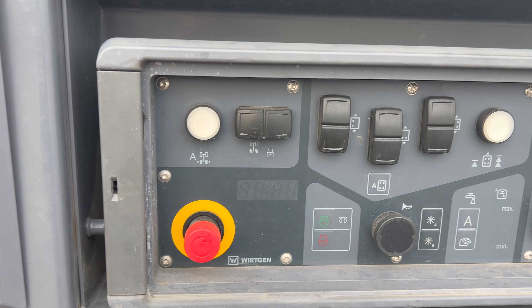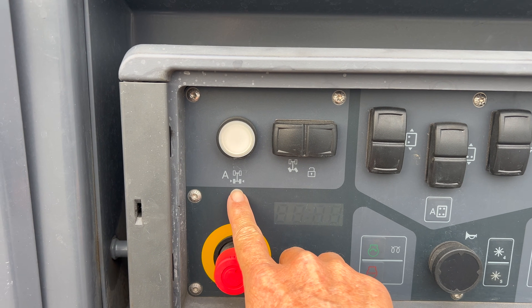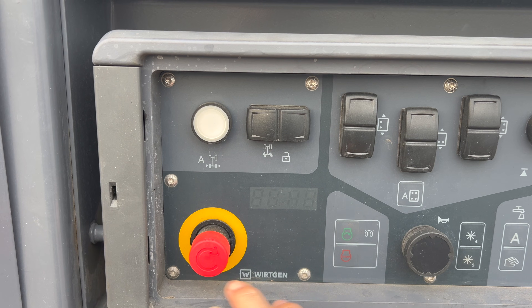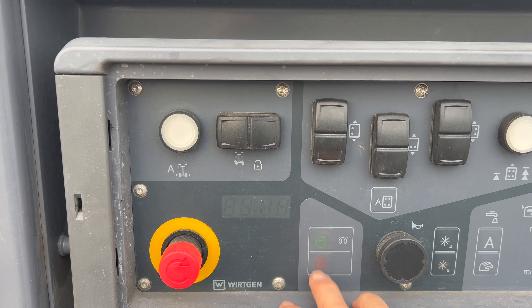Starting with the panel down below on the ground: this is your automatic centering for the rear tracks, this is rear track steering, emergency stop of course, and engine start and stop — you can actually start from the ground.